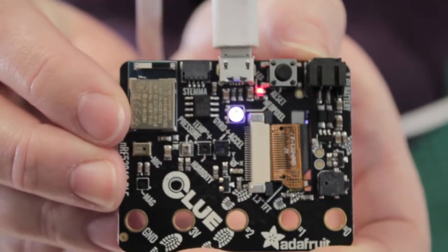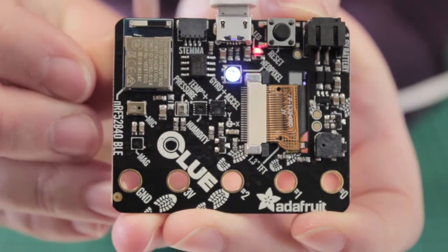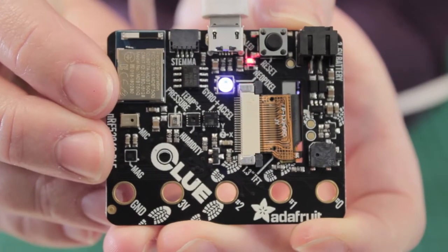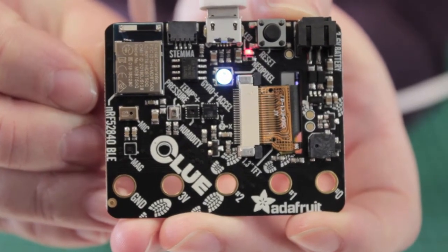There's an accelerometer, a gyroscope, a magnetometer, an all-in-one light, proximity, colour and gesture sensor, which is coupled with two bright white LEDs for illumination, a microphone for audio input, and sensors for temperature, pressure and humidity.